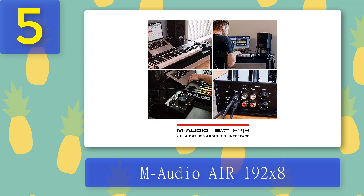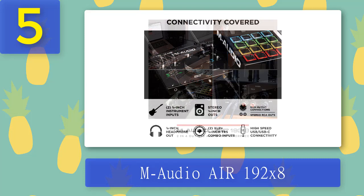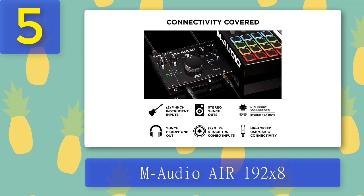The front panel houses two high-Z guitar inputs, a phantom power switch, and a headphone output. On the rear panel there are two combo inputs for connecting your mic or other devices with line level connectors. Furthermore, you have a pair of 1/4-inch monitor outputs, RCA outputs, 3.5mm mini in/out ports, and a USB-C port.